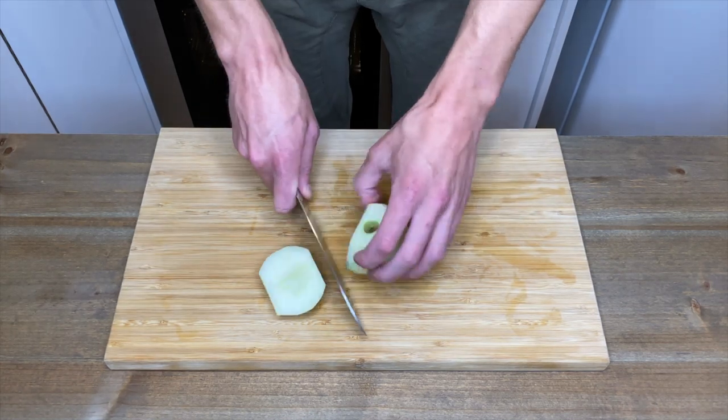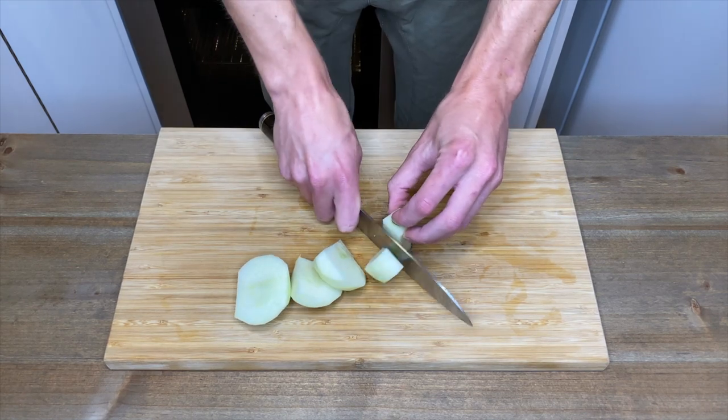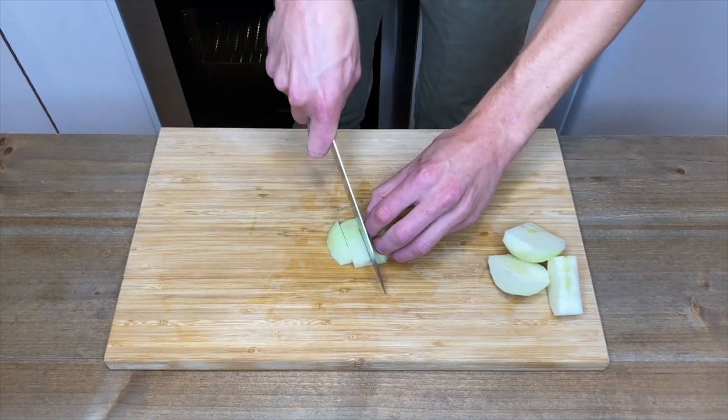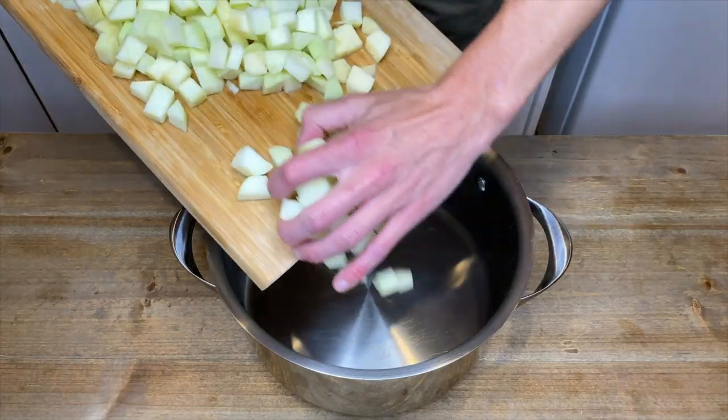Once peeled, we're then going to slice around the core. The core can also be placed in a compost bin. Once sliced, largely dice the apples into even sized pieces and place them into a large pot or saucepan.